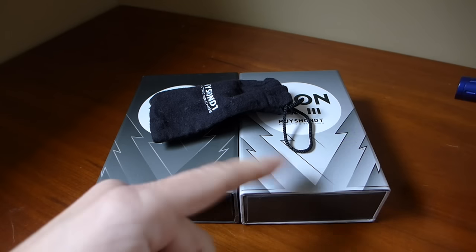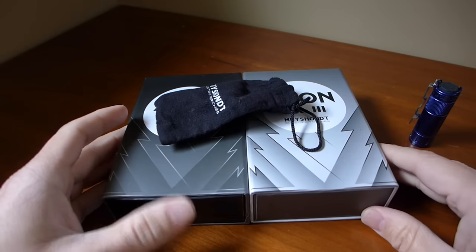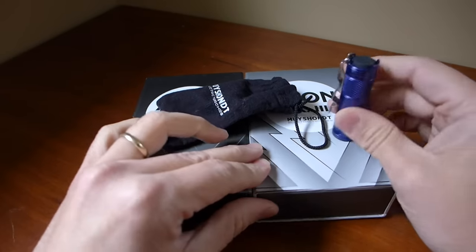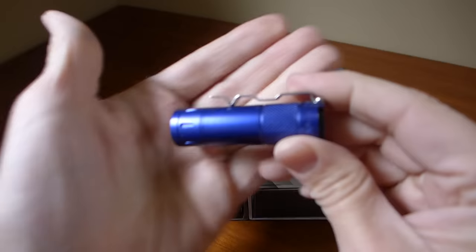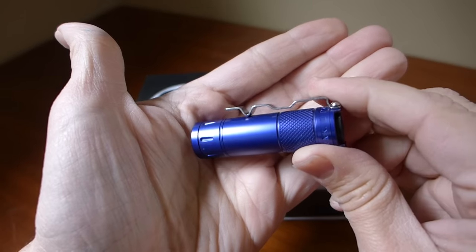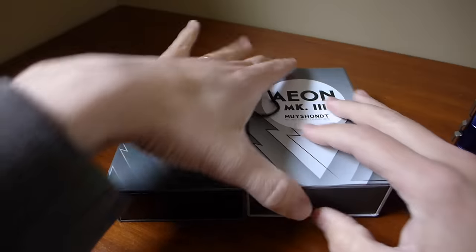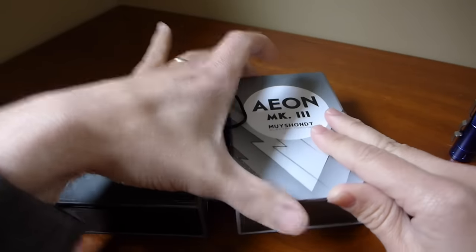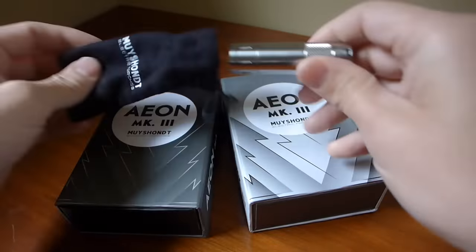As you can see behind this light, there are packages, and these are the packages that the lights will come to you in. Enrique sent me two for review — this one is aluminum and it's anodized a very nice blue color.